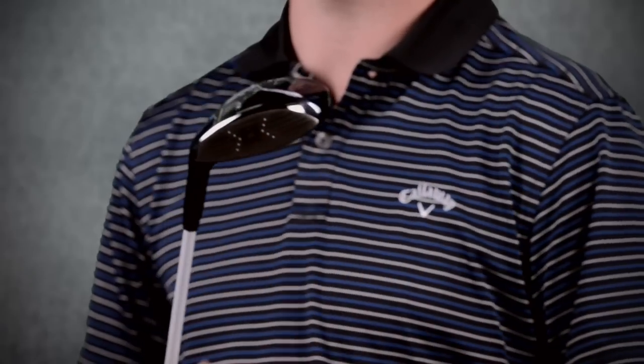By having the sole participate in the impact, we're able to increase the ball speeds no matter where you hit it on the face.